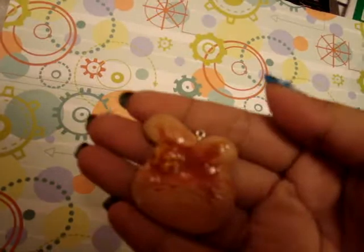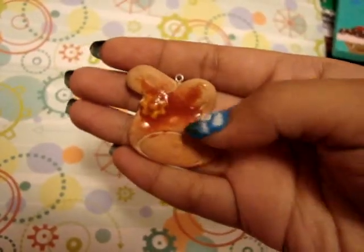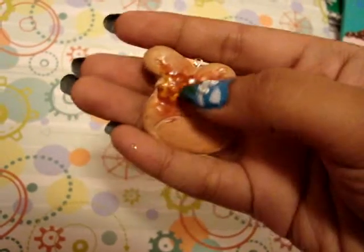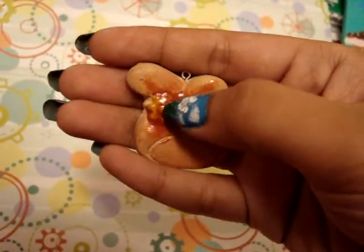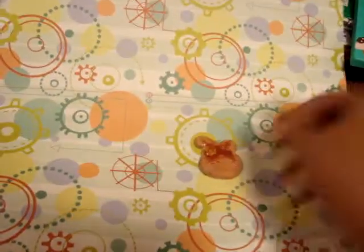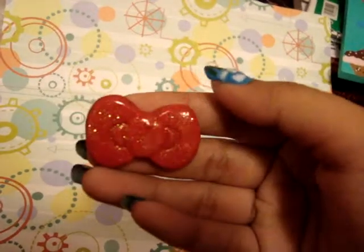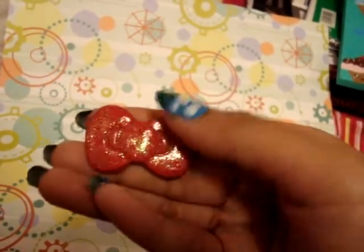So I had a My Melody mold so I made it into a My Melody pancake and her flower is like on the butter. And then she gave me a Hello Kitty mold so I made it into a ring and I put some glitter on it.